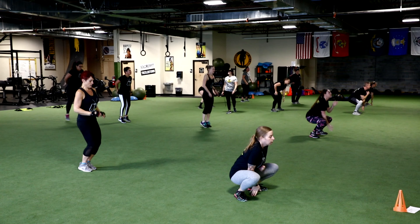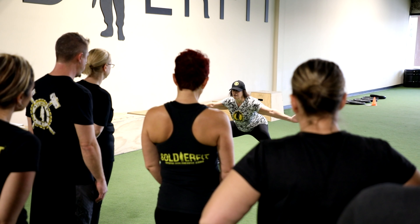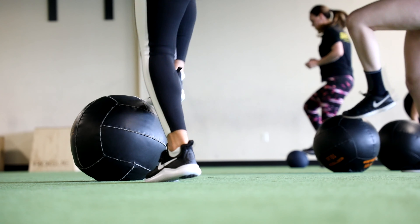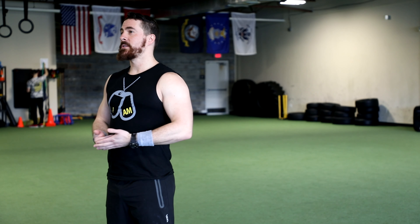Here at Soldier Fit, our boot camps are our bread and butter. Our nationally certified instructors that we call Black Hats walk you through 5-10 stations as part of a small squad. So no matter your age range or fitness level, you can still complete the workout. They also run you through what we call a family time, where everybody gets together and does an exercise as part of a large group. It's a lot of fun. Please come and try it.